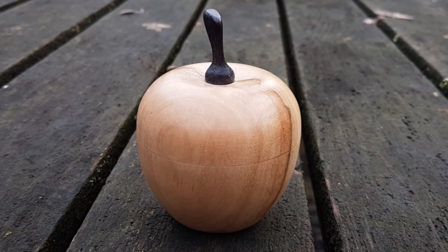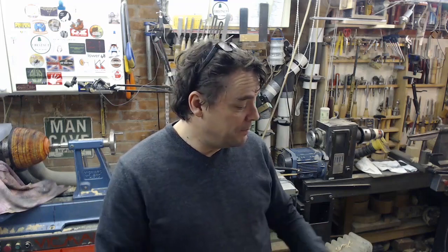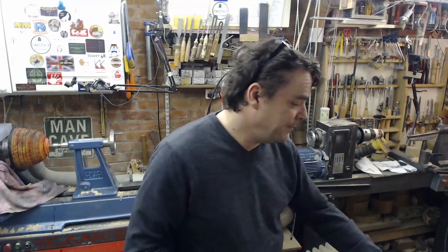Until next time, thanks for watching. If you're interested in really learning how to make boxes and want something more from a teaching point of view, Les Thorne's DVD is well worth the money — absolutely superb, plenty of detail covering the whole process. The videos I'm putting up aren't really tutorials; they're showing you the way I work and make those boxes. But if you want something that goes into great detail about how to make boxes, I can highly recommend that. Perfect Christmas stocking filler. Till next time, thanks for watching.